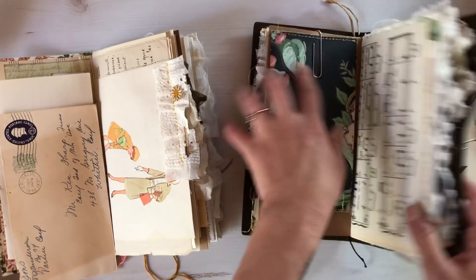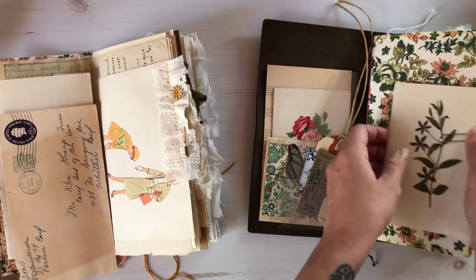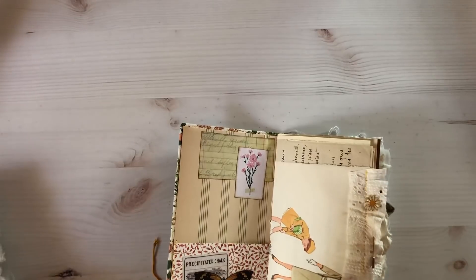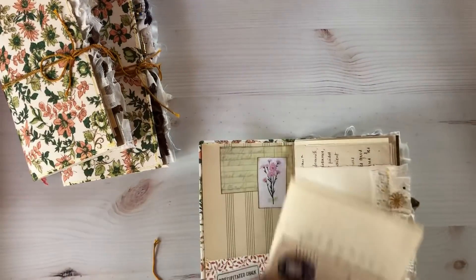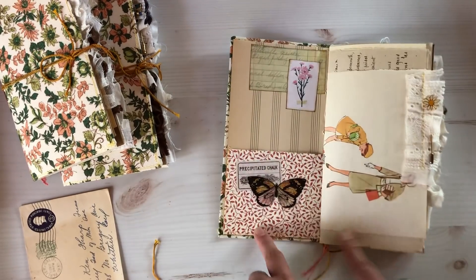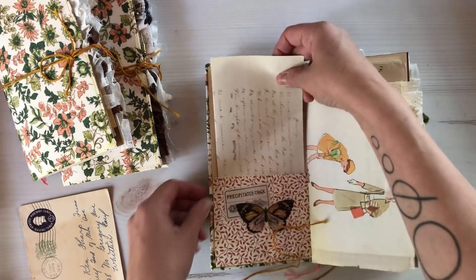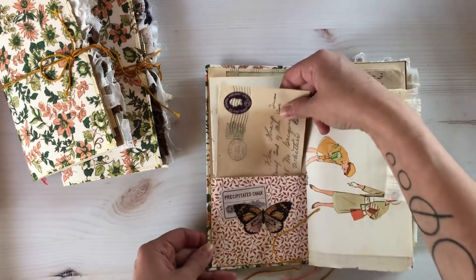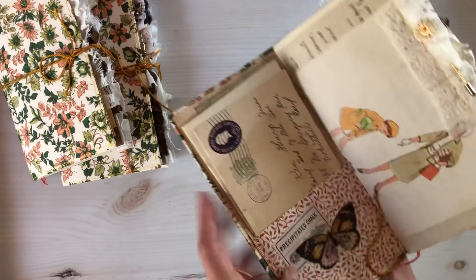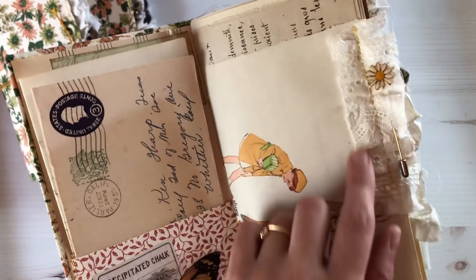The layouts are pretty much going to be the same. There's a vintage children's book page which is the first page you get, a wallpaper pocket on the inside, and these are standard-sized traveler's notebook inserts. There's also a children's book page — this is from the 1910s vintage.